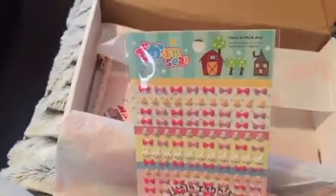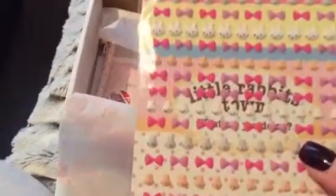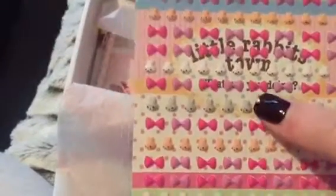Then you get this pack of sweet house — whatever they're called — with little rabbits and bows. Yeah, little rabbits and bows. That's it. Stickers.